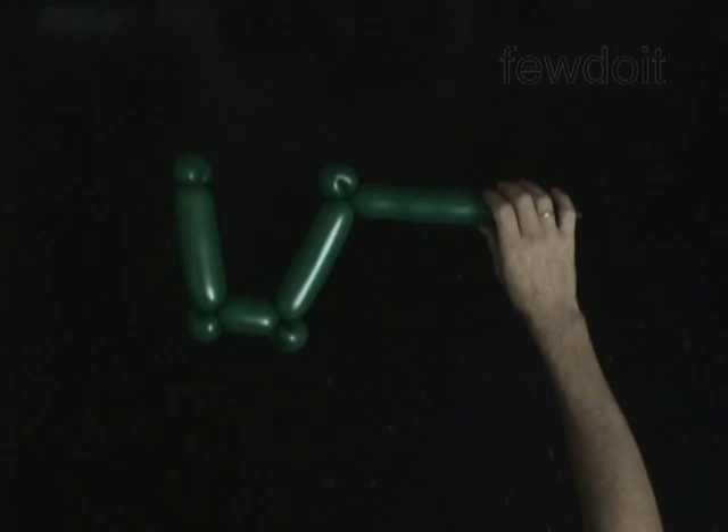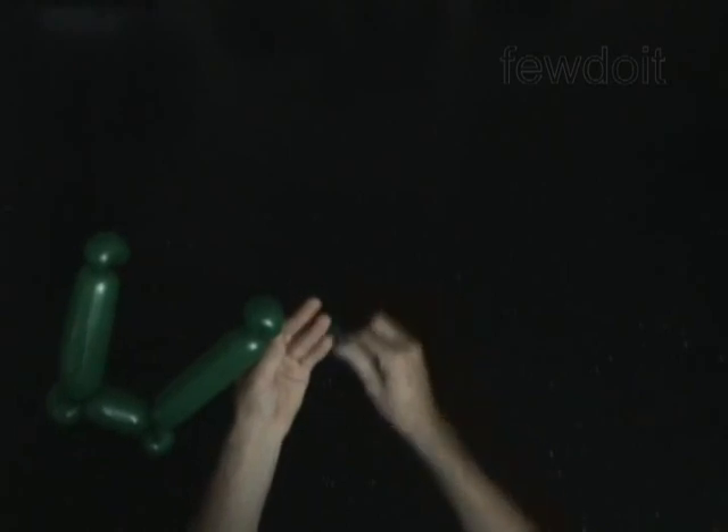The rest of the balloon is the eighth bubble. Cut off the eighth bubble and tie off the end. Fix all bubbles in proper position.